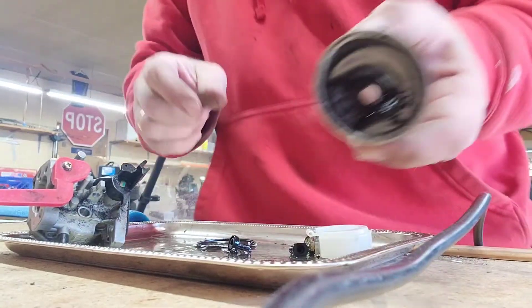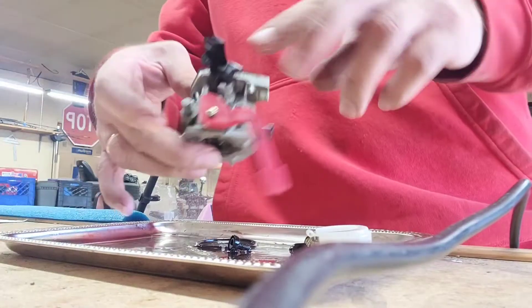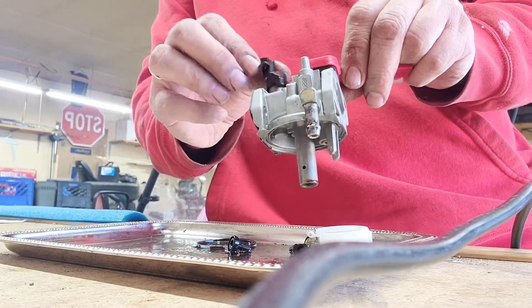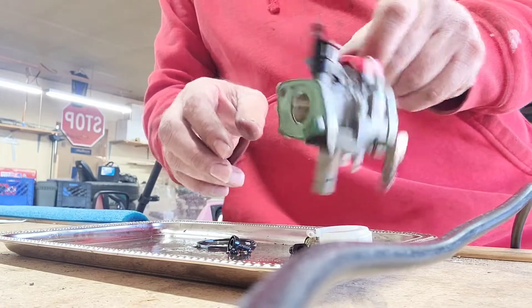Kind of tap it — there she is. This is your main jet right here and the tube is down in there. It just popped out. Here's your emulsion tube and here's your main jet. We're going to go ahead and put both of those in the pot. Let's get this thing rocking and rolling.